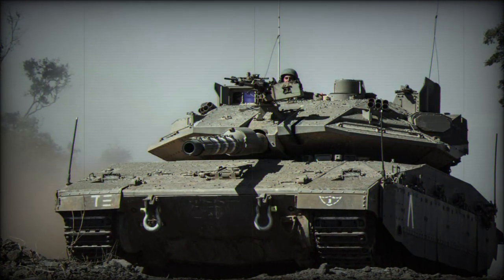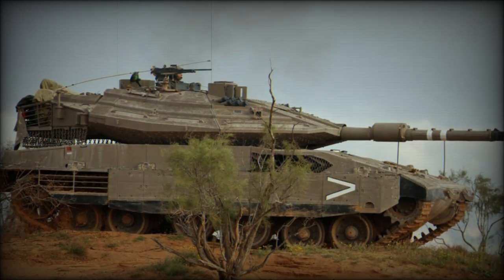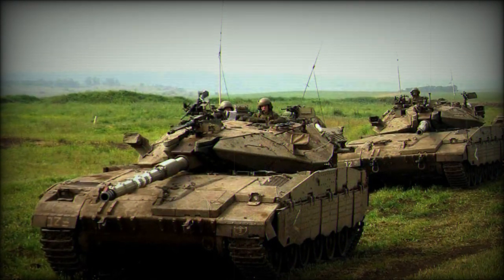At just over 66 tons, the Merkava was hardly a speedster and mobility was questionable, but the entire system was designed to Israeli standards based on exclusive experience, and thus could not be wholly compared to its European counterparts.